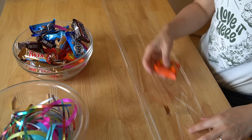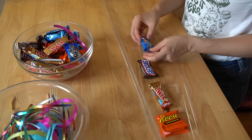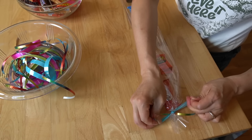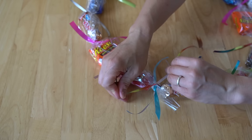If you want to do candy bars, it's the same exact thing. You get a thinner strip of cellophane or plastic wrap, place your candy bars equidistantly separated, then just use a piece of ribbon to tie each little space in between, hold them in place, and tie them together. And you've got a candy lei.